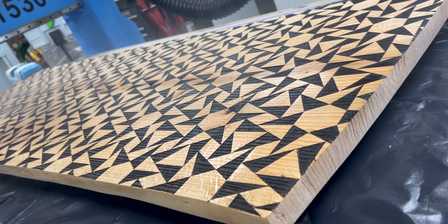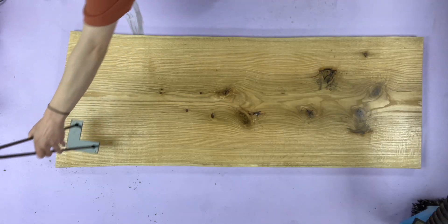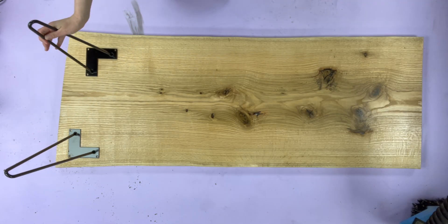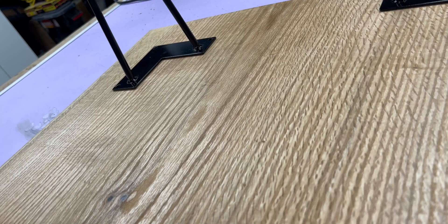Everything's pretty clean at this point, but just to be safe we didn't want to use a wipe-on finish — we went with a spray-on semi-gloss poly to make sure nothing gets smudged.